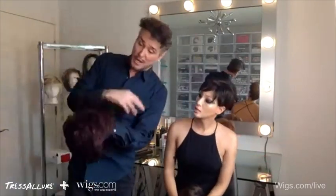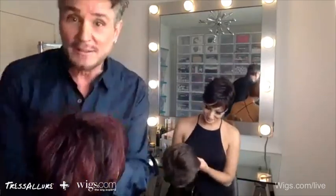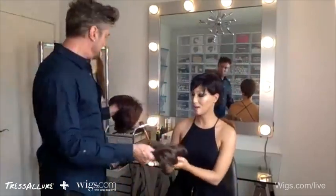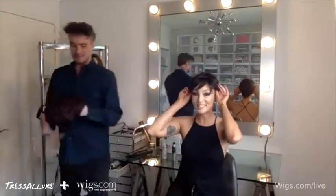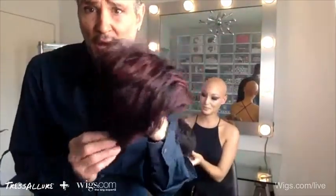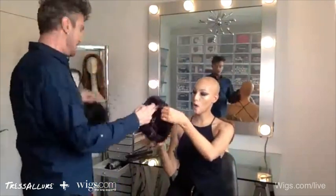For those who like something funkier, here's a black mixed with burgundy — it's fun, and I'm seeing this color come back a lot. It's a little retro, but it adds a lot of color and life to your face. Look at all the different dimensions in here — super cute.